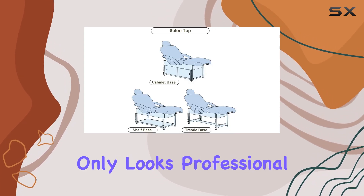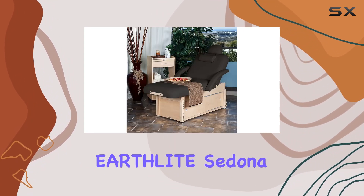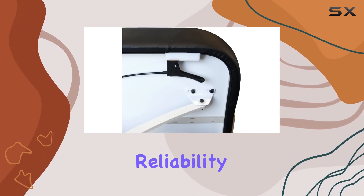In terms of aesthetics, the Sedona's sleek design with rounded corners not only looks professional but also adds a touch of elegance to any workspace. Overall, the Earthlight Sedona Massage Table is a top-notch choice for professionals seeking comfort, durability, and reliability in their practice.